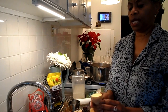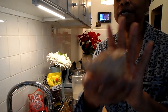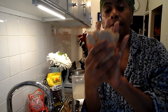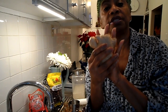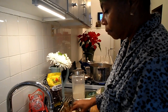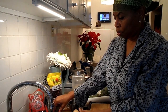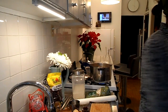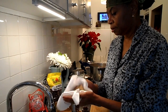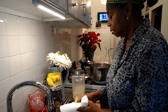The next ingredient we're using is ginger. I just cut this up — here is what fresh ginger root looks like. Most people only see ginger when it's been powdered. I'll show you: this is how I wash it off. You just take a paper towel and dry it.